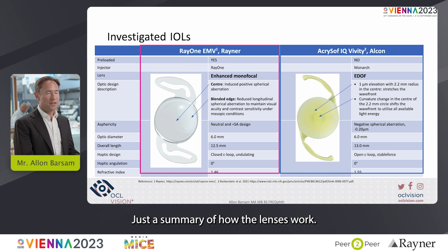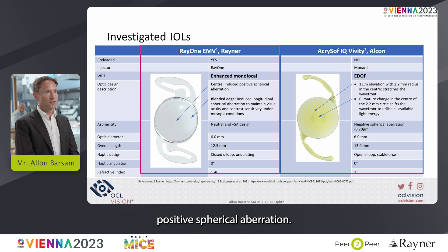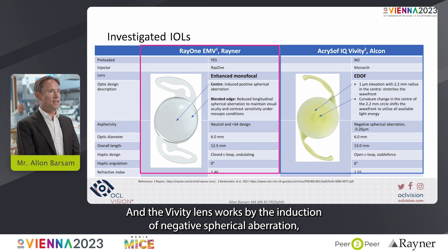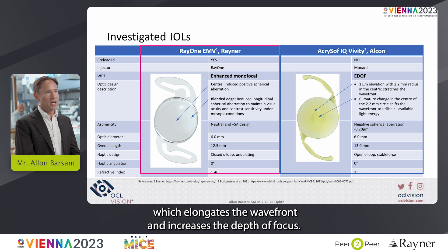A summary of how the lenses work: the RayOne EMV lens works by the induction of small amounts of positive spherical aberration, and the Vividi lens works by the induction of negative spherical aberration, as well as an elevated portion of the lens which elongates the wavefront and increases the depth of focus.